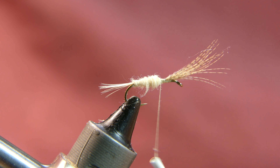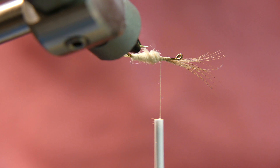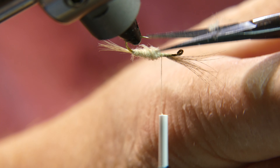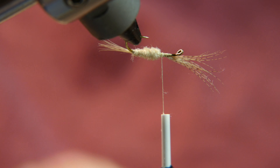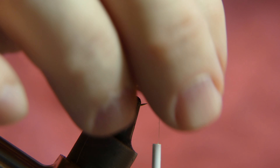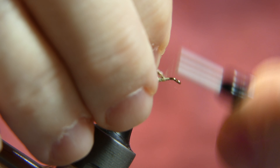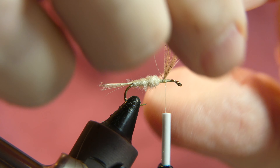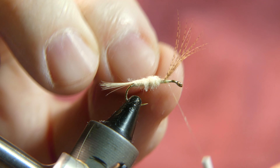Do not apply your dubbing all the way up to the base of the wing — you have to leave room to tie in your hackle feather. Typically on modern day synthetic hackle you would not have to trim it up like that, but this is just a little more difficult. That is what they used back in the day, and that is how I learned how to tie my first flies.